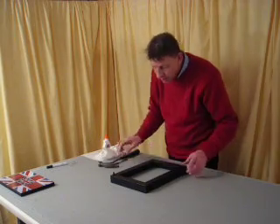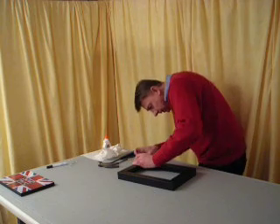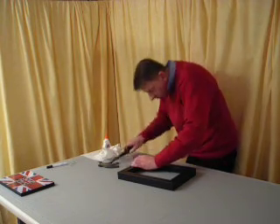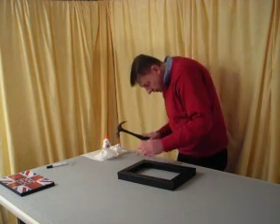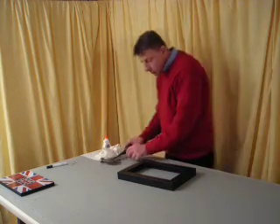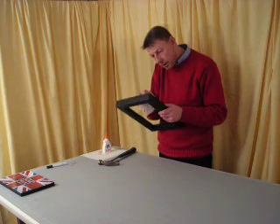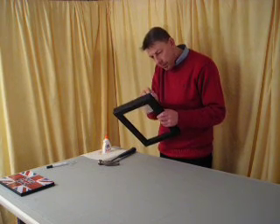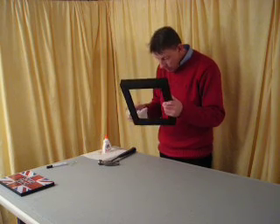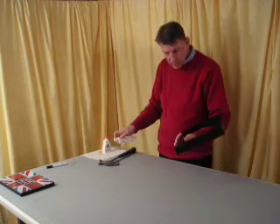The frame was actually designed to enable everybody to put this together — it's really not difficult. And that's it. We'll just clean off the excess glue. And that's it — the frame is ready.